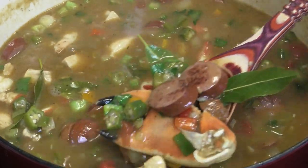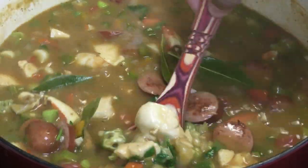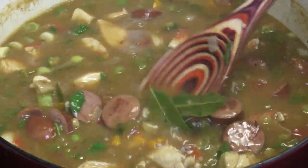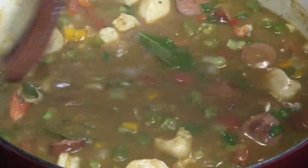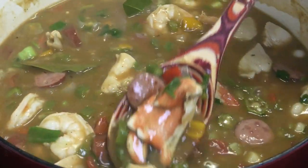Everything is perfectly cooked. Make sure to take out the bay leaves when you're serving this. All we have to do now is pour ourselves a bowl and enjoy.